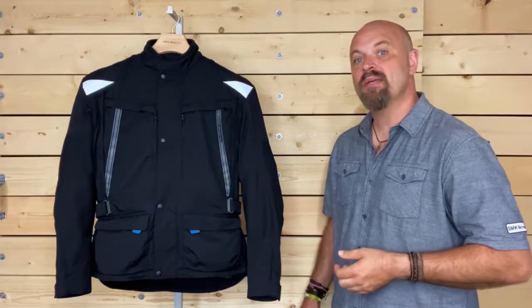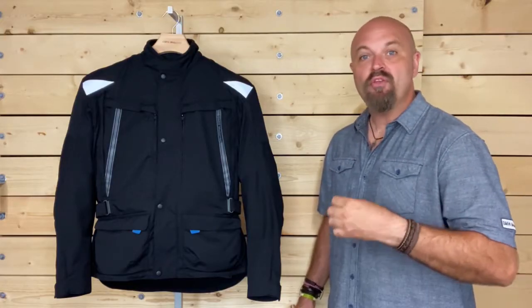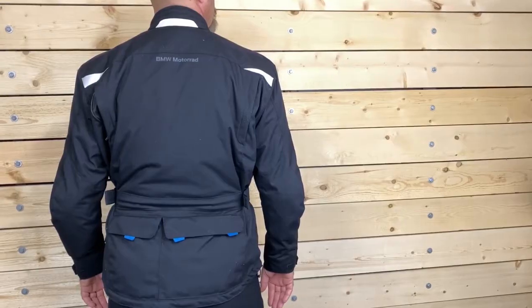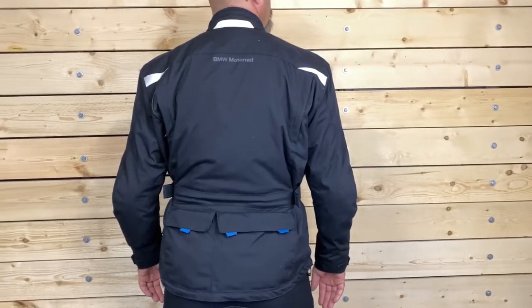Let's take a closer look at some of the features of this jacket. On the front of the jacket, reflective panels are inset at the base of the yoke, and you will find two more on the yoke at the back and one at the base of the collar.